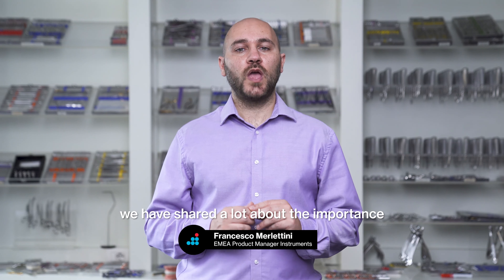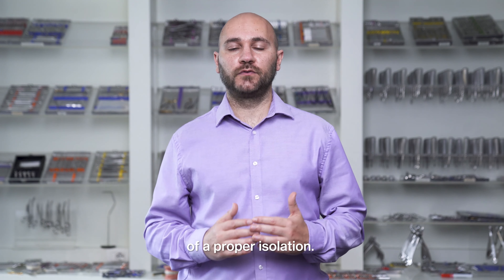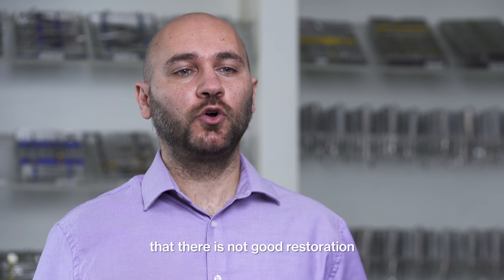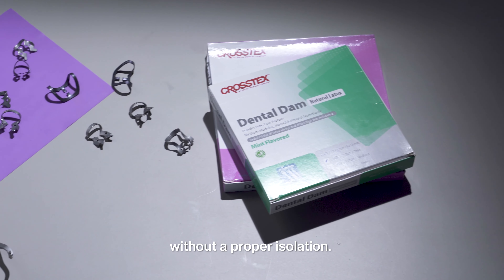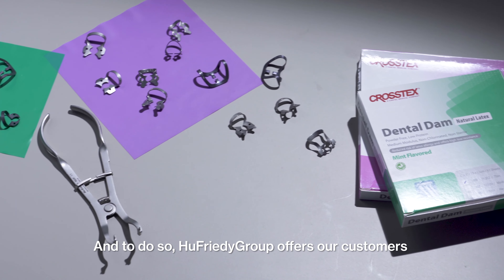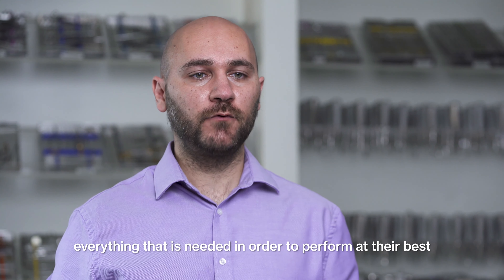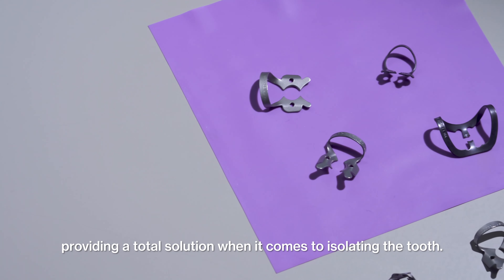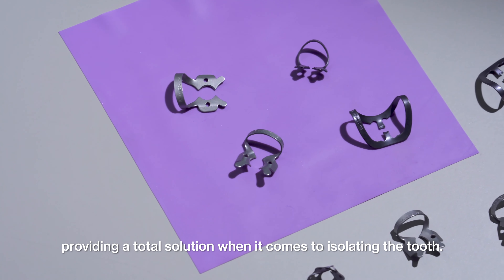Especially in the past few months, we have shared a lot about the importance of a proper isolation. In fact, we can definitely say that there is no good restoration without a proper isolation. And to do so, Euphridi Group offers our customers everything that is needed in order to perform at their best, providing a total solution when it comes to isolating the tooth.